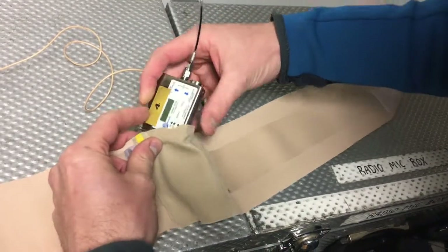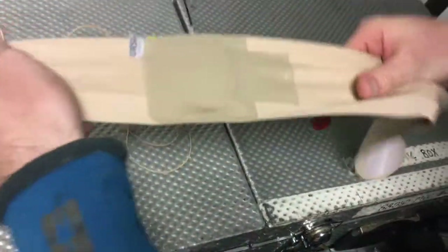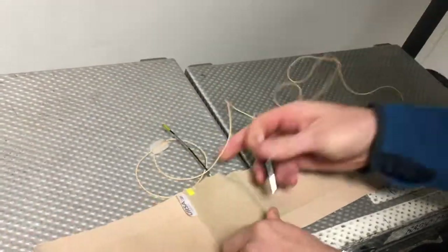So to show you: you open it up, you can see this stitching here and here, so it's quite tight. Put your thumb there, stretch it open, push it down, and there — inside it's very very firmly in place.